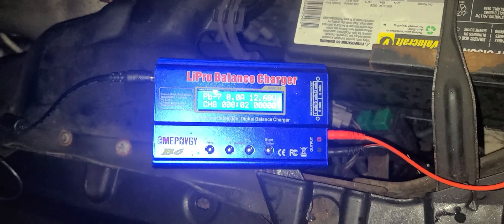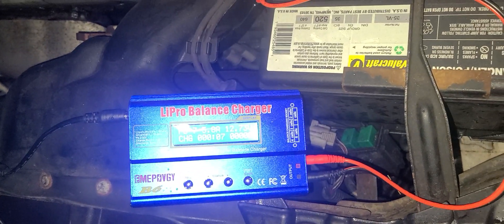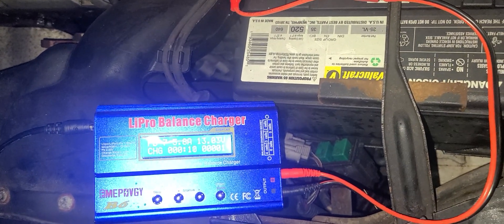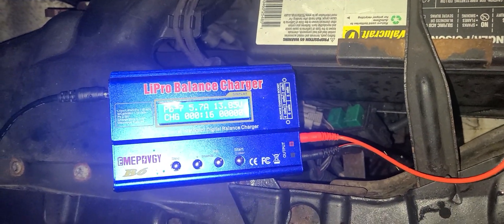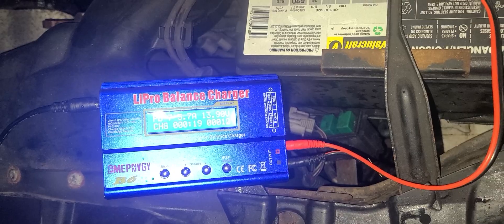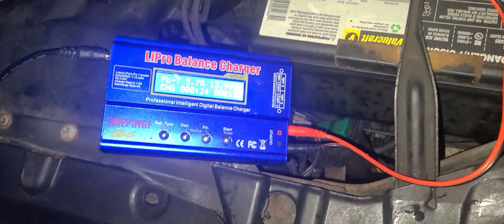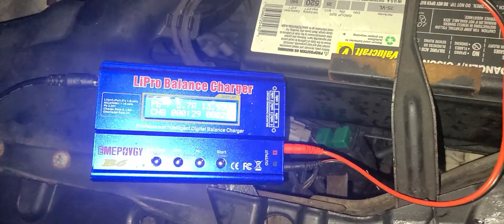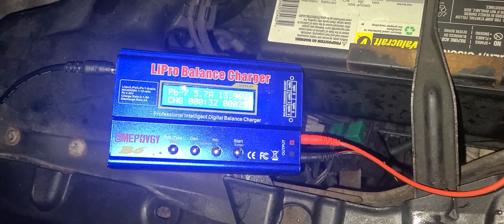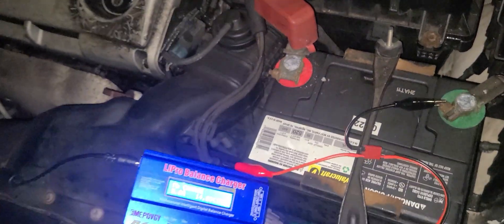Okay, the battery was at 10 when I just got it - in less than two minutes you can bring it all the way up. Once you hit 14 I'm gonna go start the car because I got to go to the supermarket. We hit 14 and I'm gonna try to start the car. Let's stop this thing, take the clips off - should be fine. Let's go start the car.